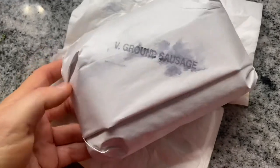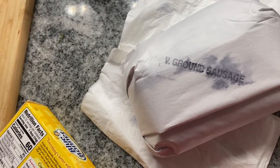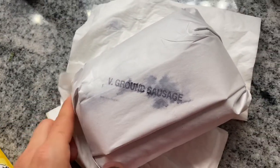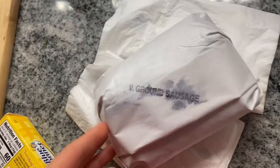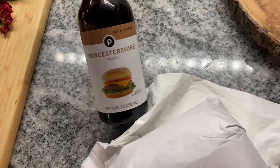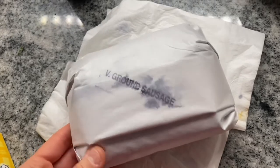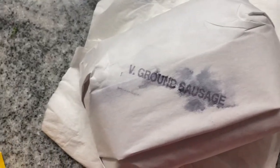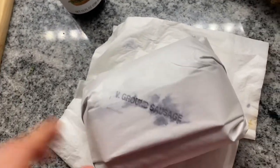So this is my deer sausage right here. After I cleaned the deer, I took the hams, tenderloin, and backstrap to the processor and chose a couple of things I wanted — one being a couple pounds of ground sausage. I have about a pound and a half here. I'm going to be cooking it all up. I have some Worcestershire sauce to splash in, and some salt and pepper, but I'm just cooking to taste since this is my first time with this specific processor — I'm not sure what all they've added in.